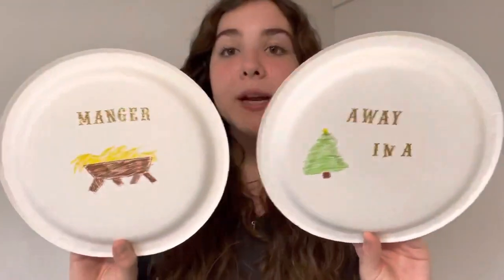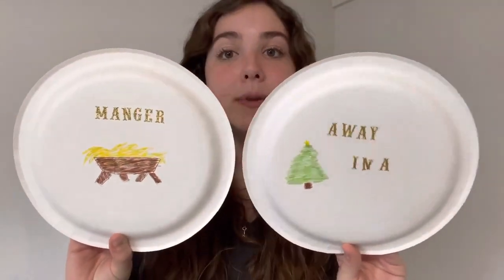I went ahead and colored my plates, which is something fun that you can do if you have some extra time, but it's definitely not required. The way I broke down this song was by using four movements that are six counts each, or two measures.